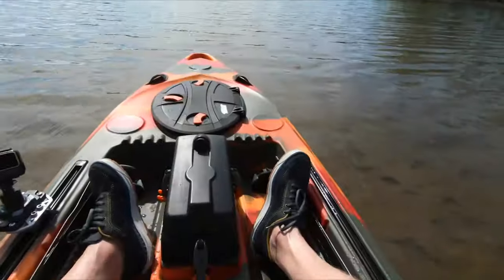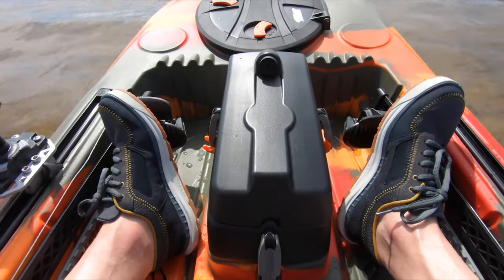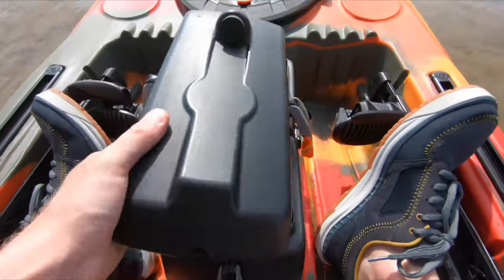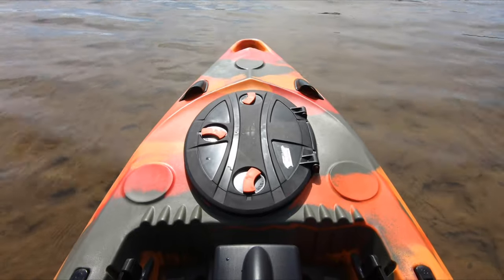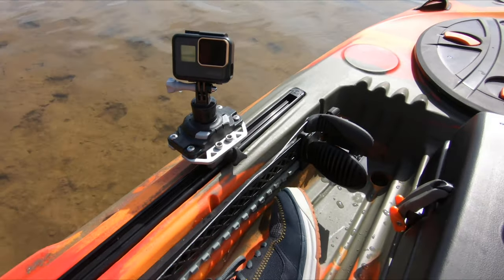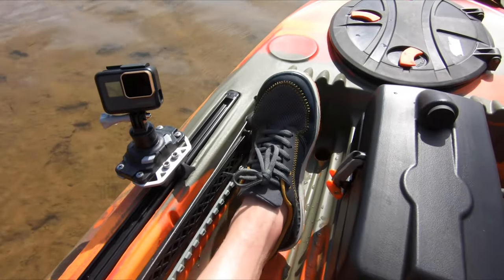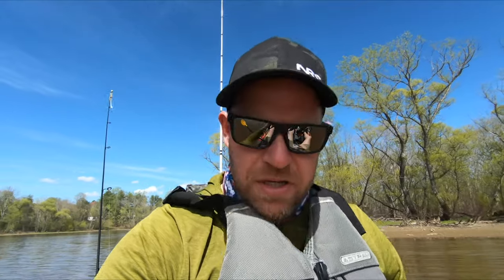Let's go ahead and do the little cockpit tour of the Lure 11.5. You've got the removable sonar pod - I don't do sonar personally, so it just ends up being storage for random baits or snacks. Up there, you've got a little bit more dry hatch storage, which is nice. Those Unitrack rails with the Unitrack accessory plate. You've also got the rudder with toe pivot controls for the rudder on this one. If you go with the upgraded overdrive system, that switches to a hand control and your pedals would be there - something to keep in mind.